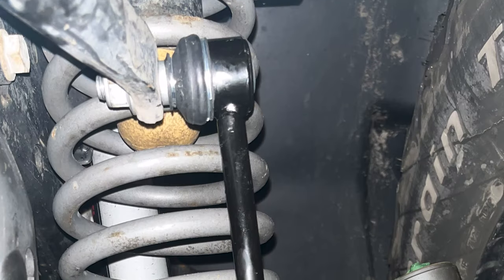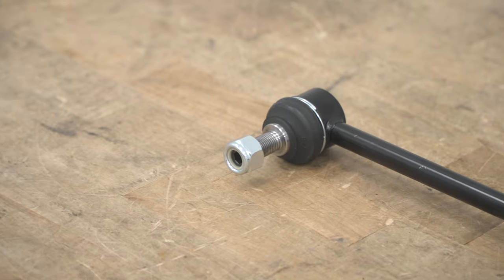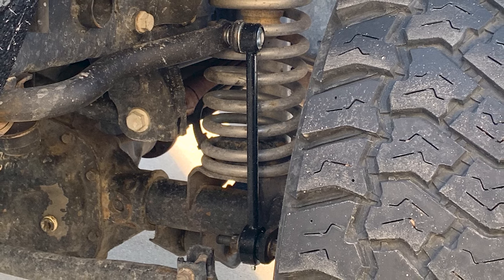Now, this link will have a similar design to your factory links with an upper ball joint allowing some articulation, but the lower portion of the joint is going to have a swivel bushing with a metal sleeve that you'll pop in to allow a little bit of movement down at the bottom, compared to a stationary rubber bushing that will end up cracking or breaking over time.